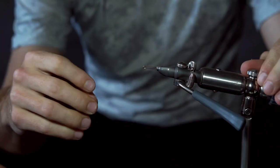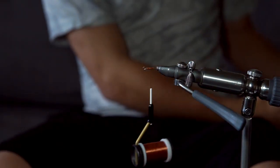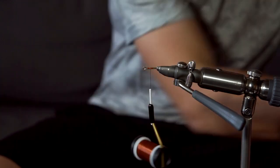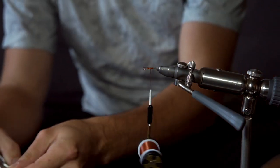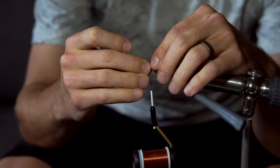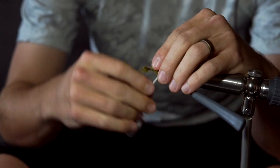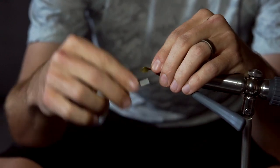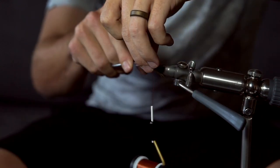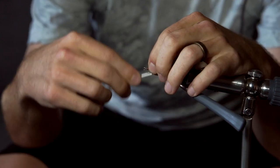The first step is to insert the shank into the vise. Next, cover the shank in a layer of thread. Once you have a decent layer of thread, take a small snippet of rabbit hair and attach it to the top with a couple loose wraps. Use your fingers to spin the fur all the way around the shank. Wrap down the rabbit fur until the tips are sticking out about half an inch. Next, cut off the excess rabbit and then wrap back towards the eye of the shank to give yourself a nice even body.